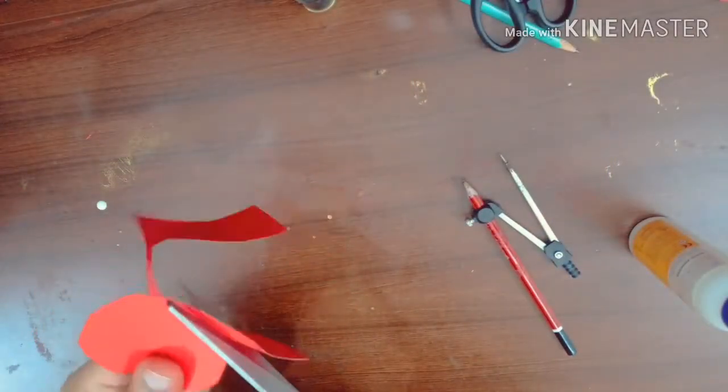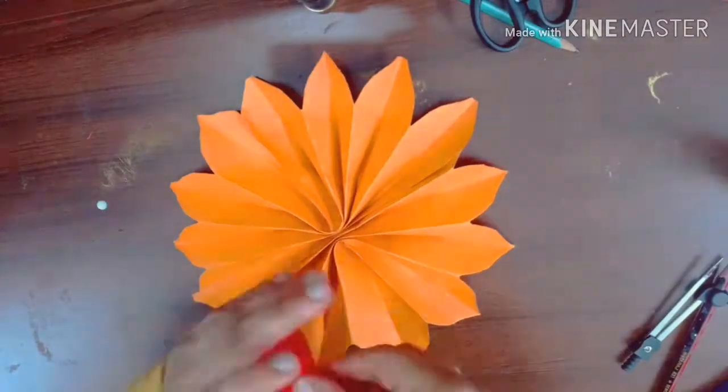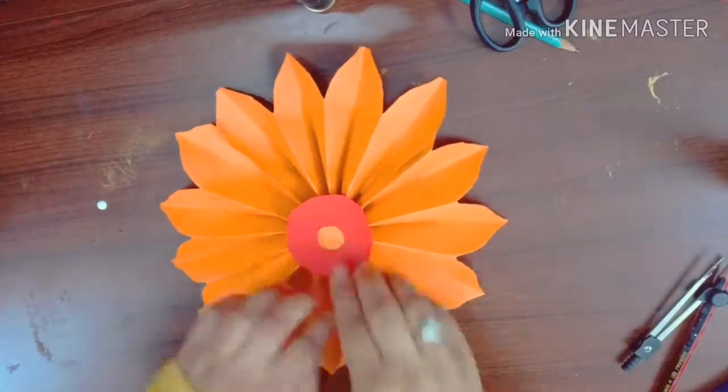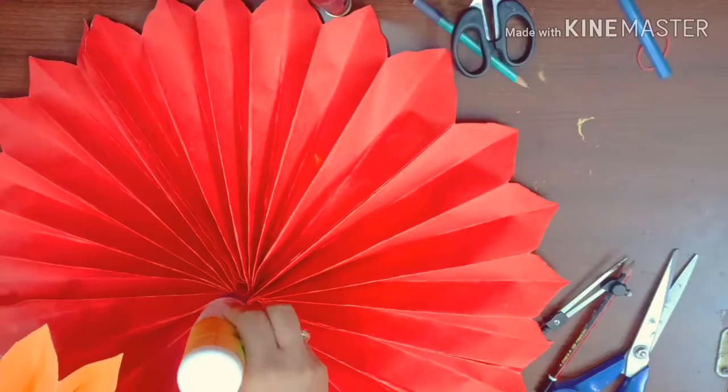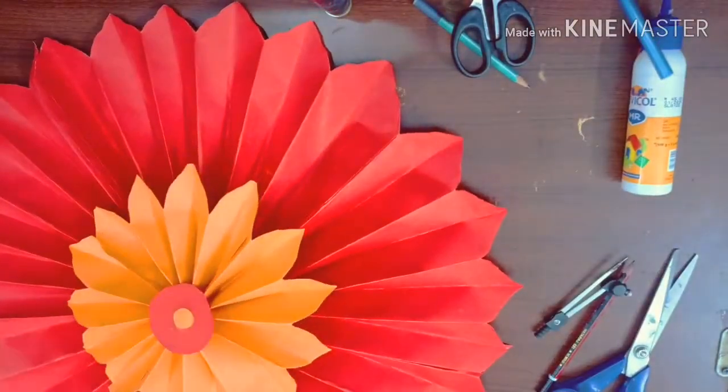Now cut two circles from both the sheets — one big and one small. Paste orange chart paper over red chart paper, and then paste it on the small flower. At last, paste the orange flower on the red flower, and now our flower is completed.